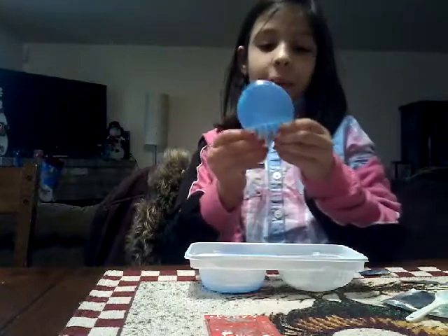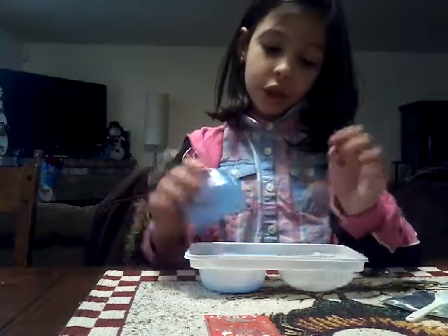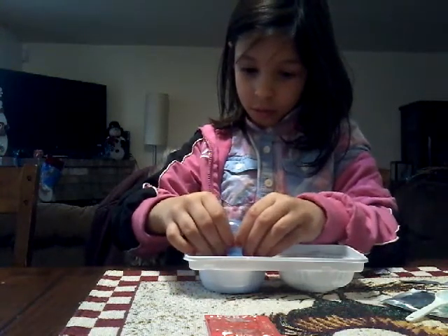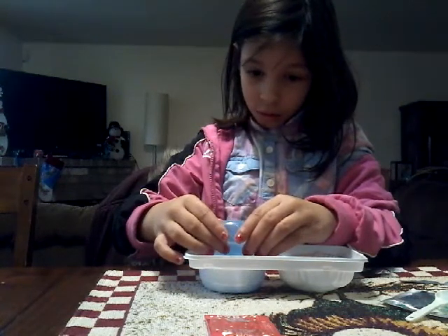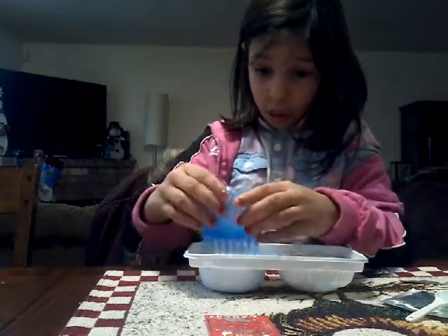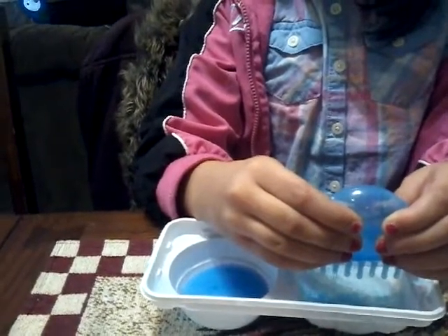So now I'm going to be using this pooper — it's not actually — and then I'm going to put it into the number two thing. You'll kind of need about that much and then I'm going to just squeeze slightly.